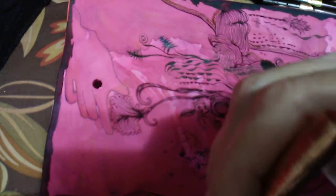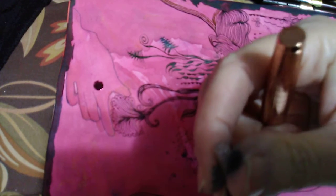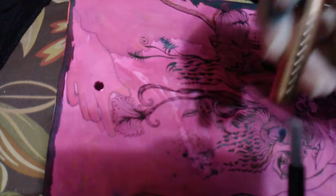This pen dries out a lot. It wasn't meant to be done like this — I made this up. But if you tweak it just a little bit and get it going, it goes for the longest time.